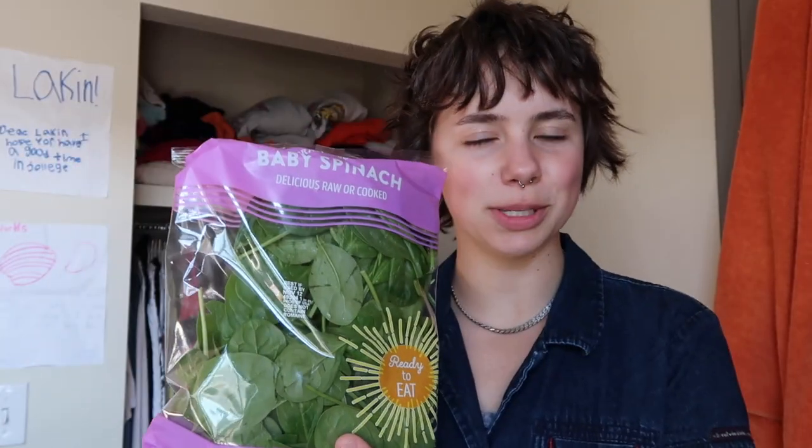First up, I always prefer spinach over lettuce, and then tomato, avocado, and onion. Some tempeh, which is soybeans — another form of soybeans. So it's a plant-based protein. It's pretty good.